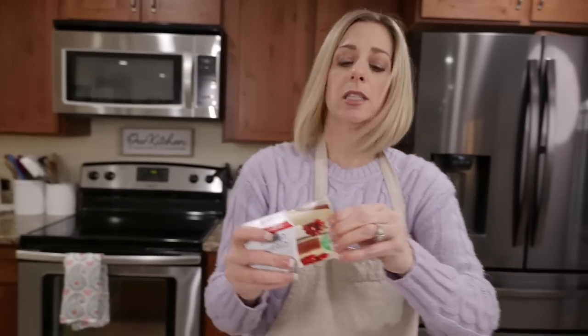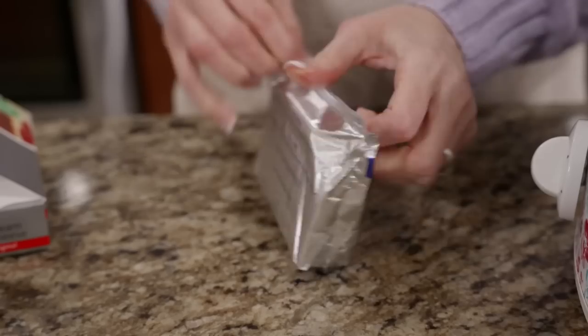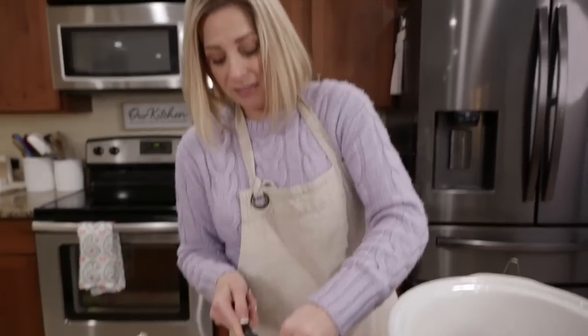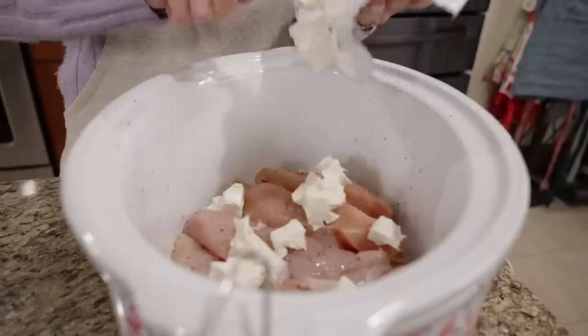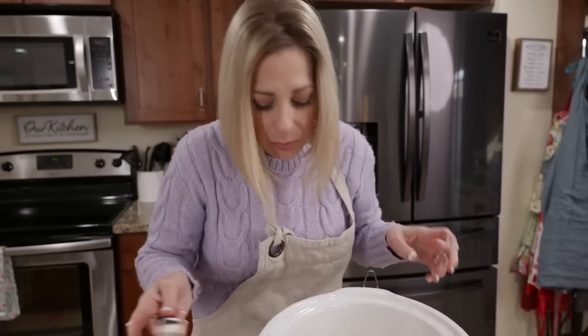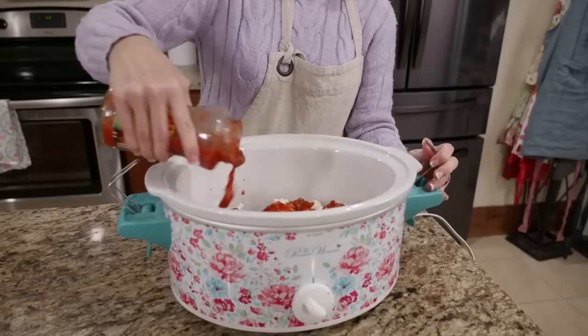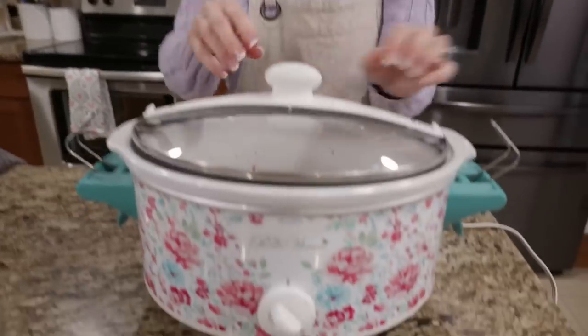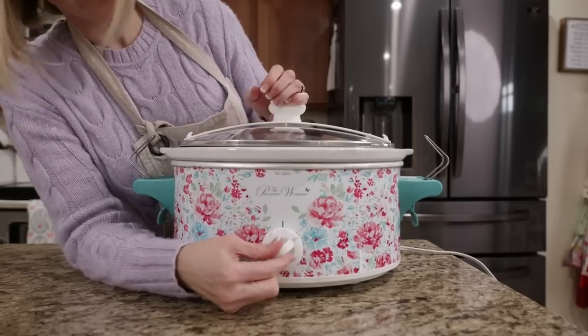Season the chicken with just a little bit of salt and pepper. Most recipes call for six ounces of cream cheese, but what's two more ounces - just extra creaminess - so I'm putting the whole bar in. Cut it open and do your best to scatter the cream cheese on your chicken. It's going to get mixed up when you shred it anyway. Cook on high for four or five hours, or low for six to eight.